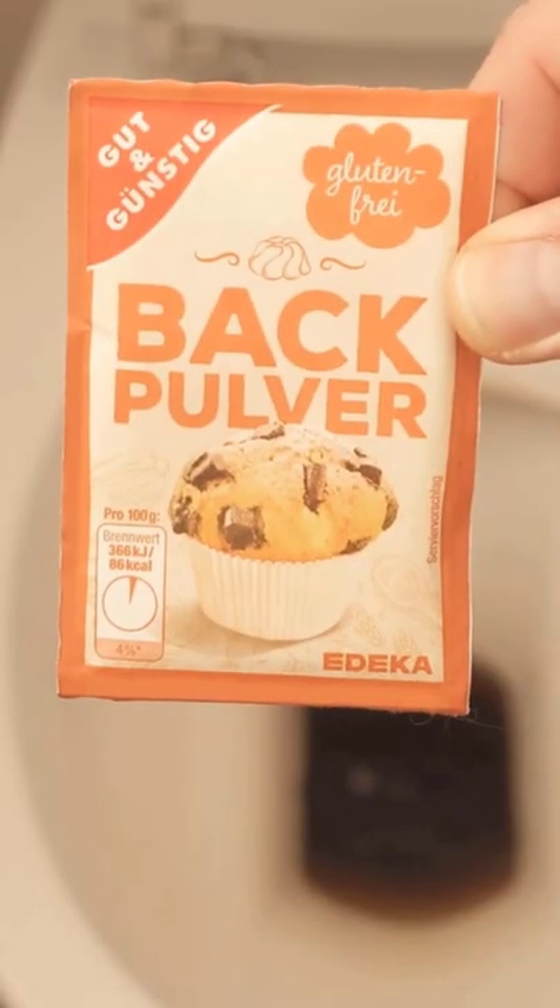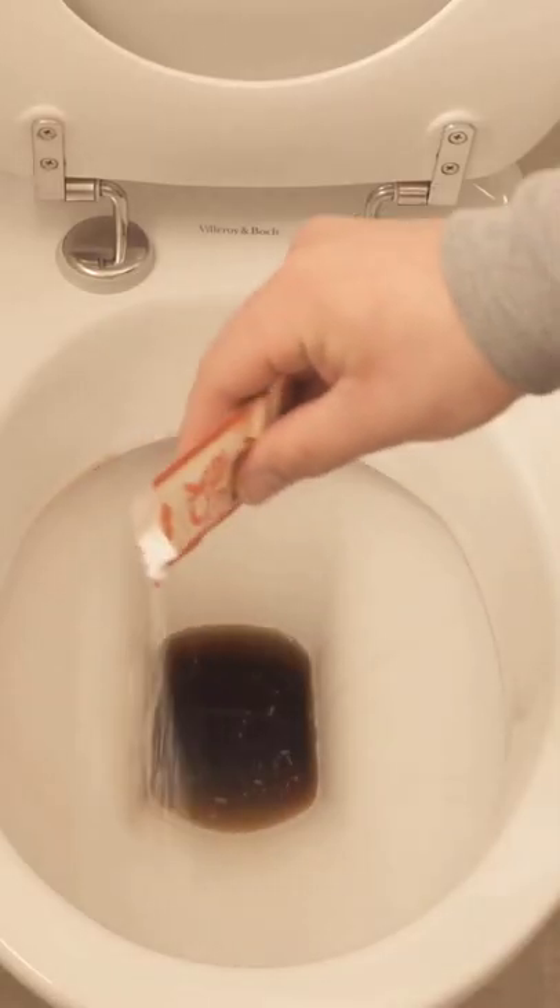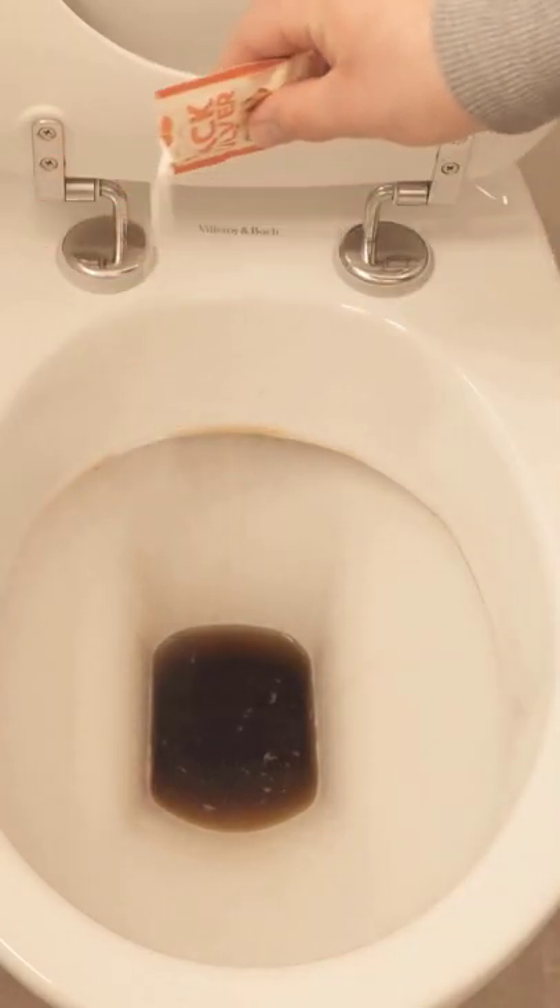To do this, spread some Coke in your toilet. Then take a bag of baking soda and spread it in the toilet as well. Then let both soak in for 30 minutes.